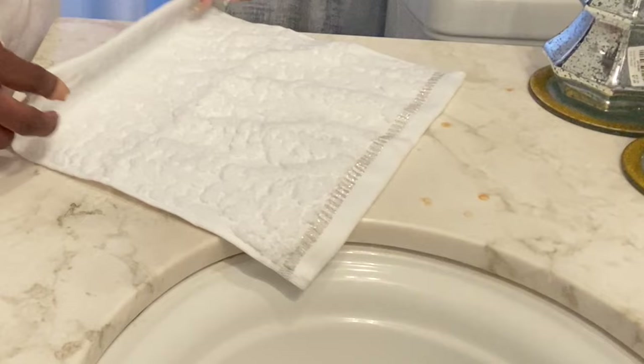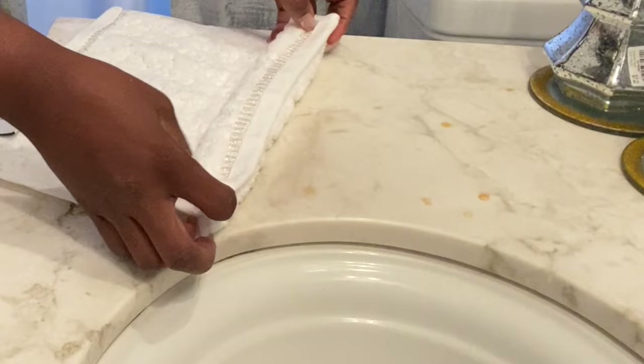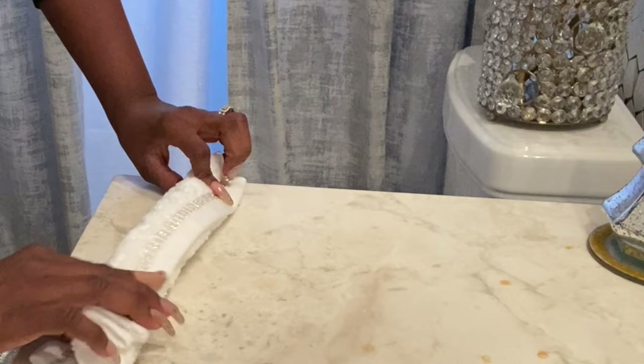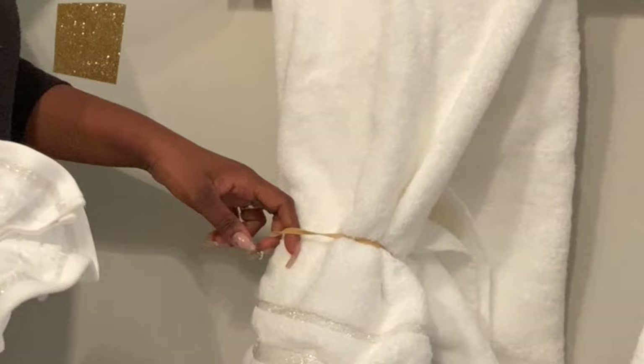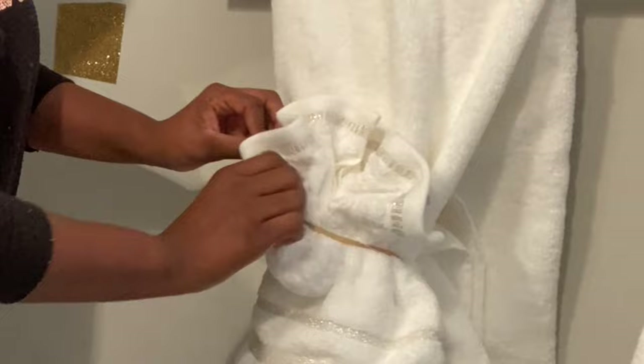I'm gonna leave it there for now and I'm gonna take a wash towel and start making some accordion pleats. I try not to make them too small because when the towel is thick it's very difficult for them to stay together, so I make them a little bit bigger. I'm gonna hold it very tightly in the middle and fold it in half, then I'm gonna place it on top of the bigger towel and secure it with the elastic band I used earlier. Next I'm gonna thin it out a little bit.